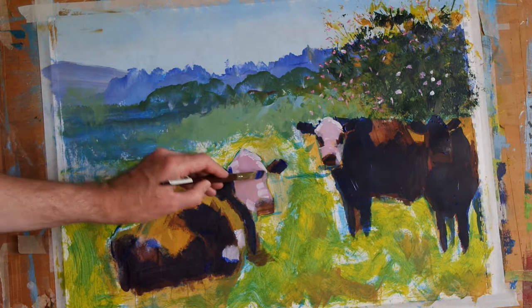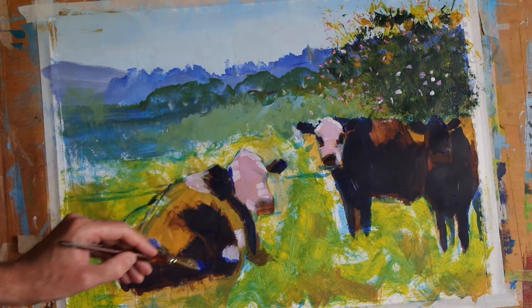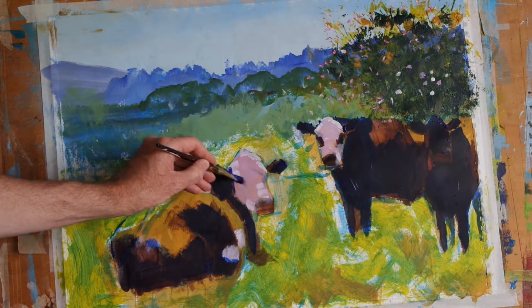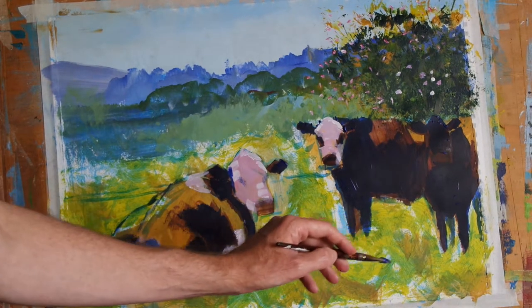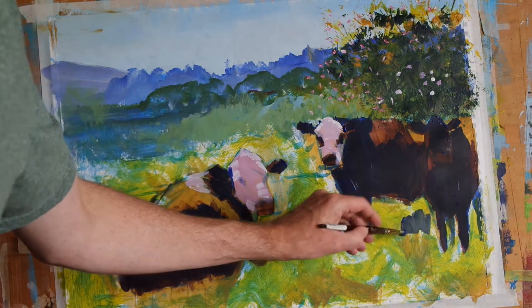And I guess we could put just a little indication of eyes and we'll pop another eye there. And then while we have this blue on the brush let's mix it with a little bit of yellow ochre, and we will just put in some sort of shadowy regions.